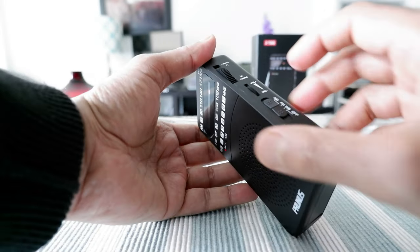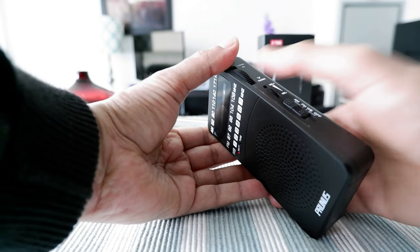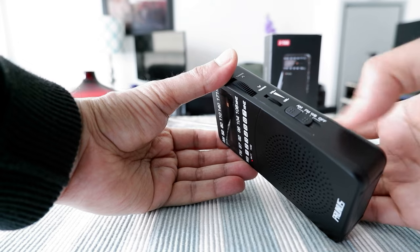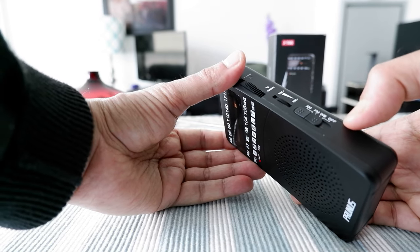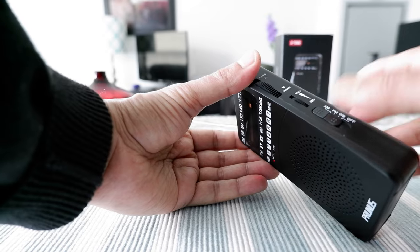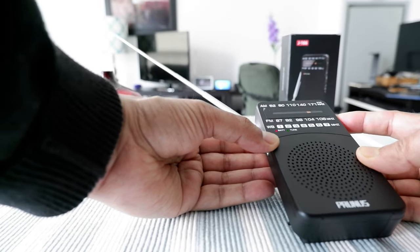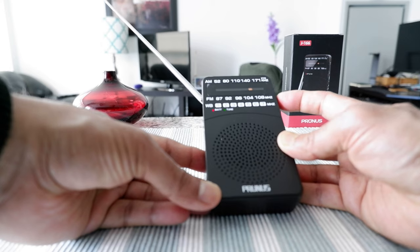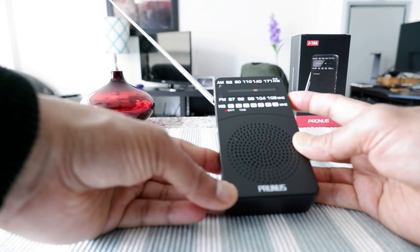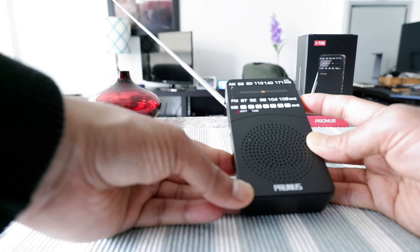Let's move on to the AM band. The band selection can be a little bit tight — sometimes it's hard to select. If you're trying to put it on FM you might slide it to the weather band instead, so it's not that easy to maneuver, but it's not a big deal. On the AM band I noticed that I get a lot of stations in Chinese and Indian languages — I didn't even know there are so many stations playing on AM.